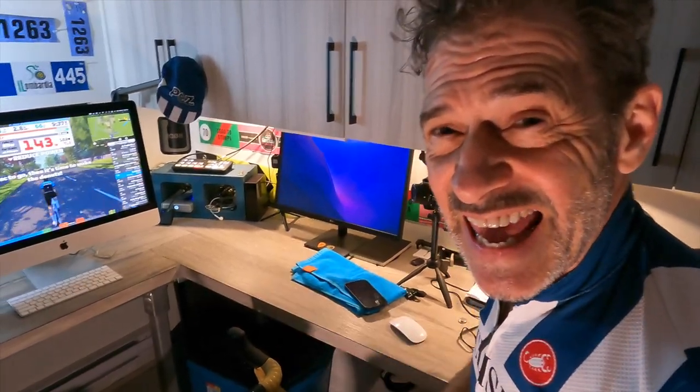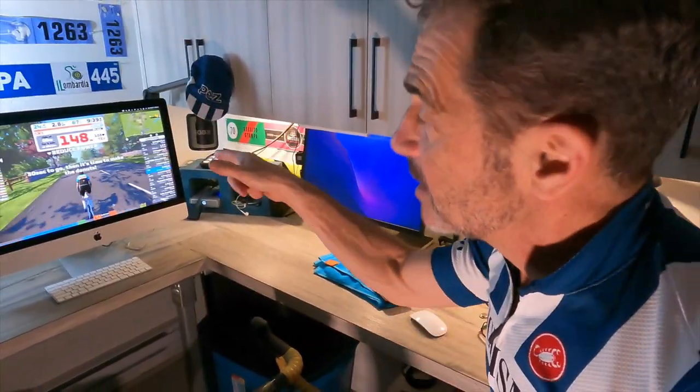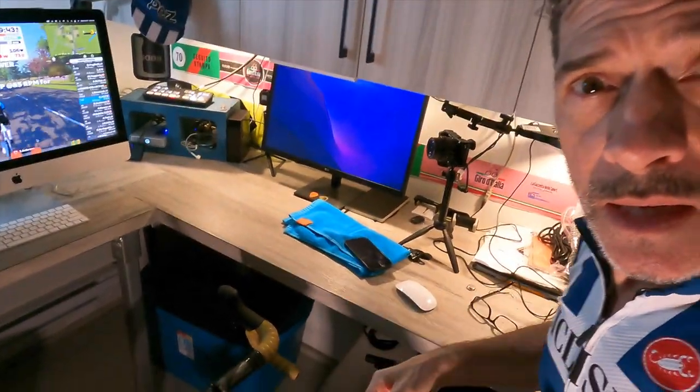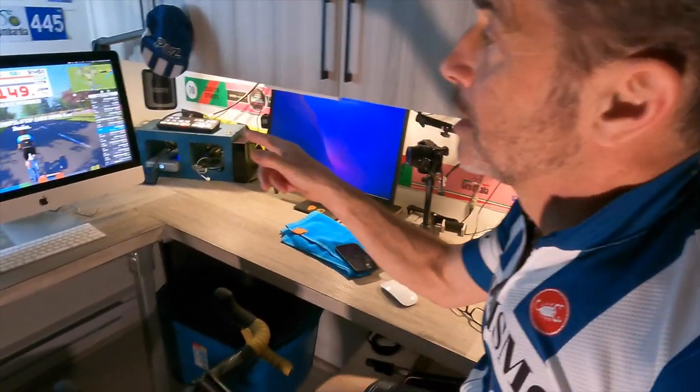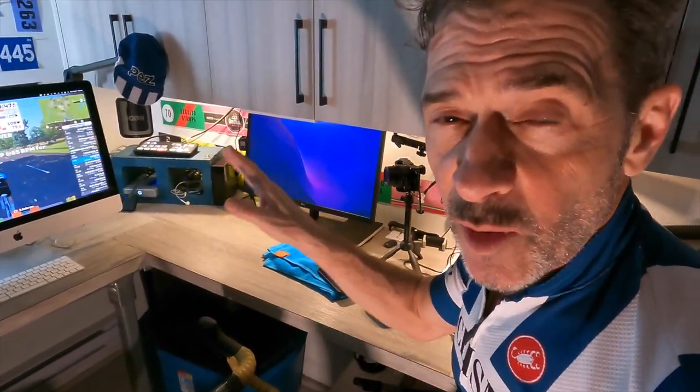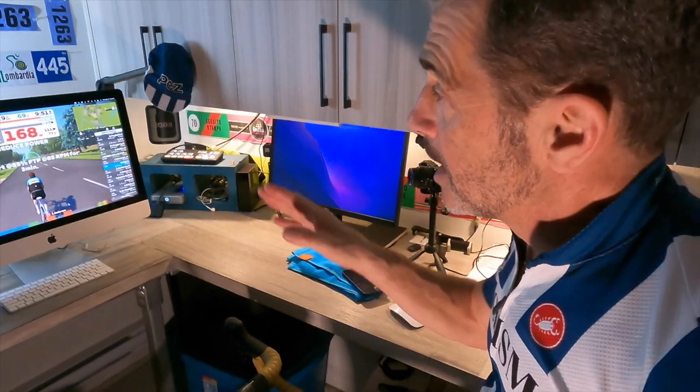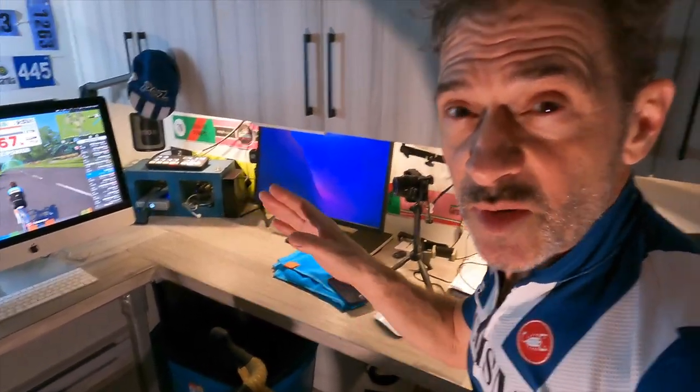I'm in the pain cave, aka the Pez HQ office, with my computer. I'm rolling on my Zwift Hub trainer. I've been on the platform about five or six times now — first time in my life. I'm a brand new Zwifter. I've just finished going through an exercise setting up the new trainer.